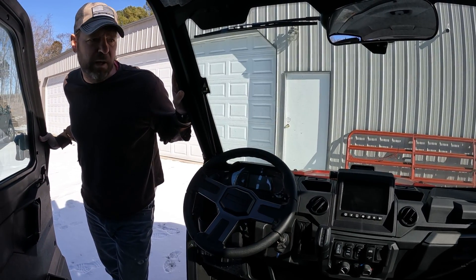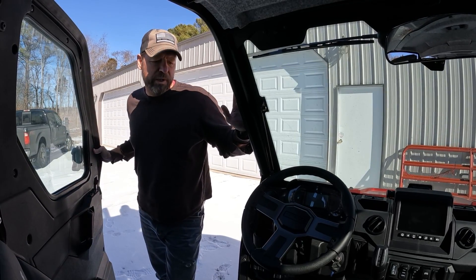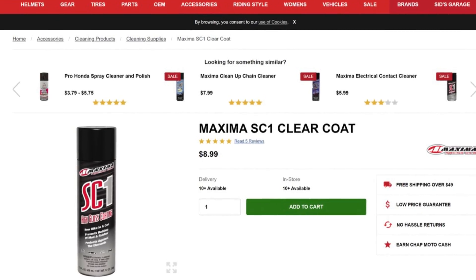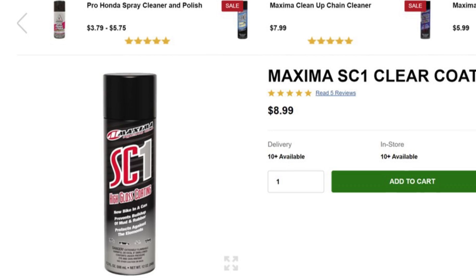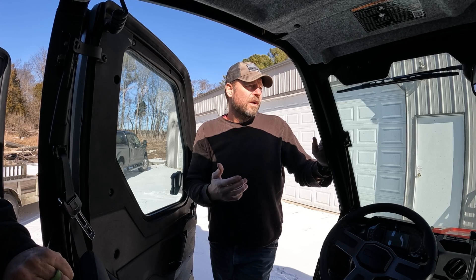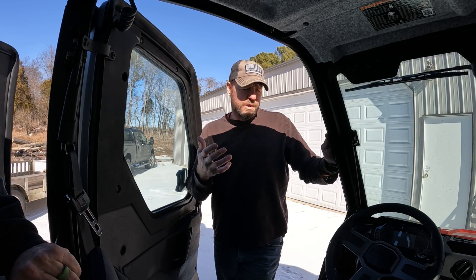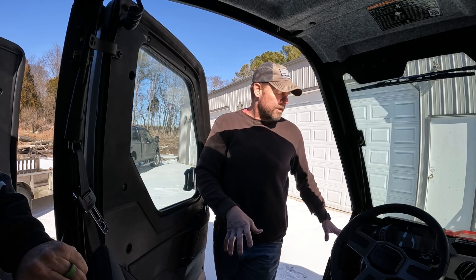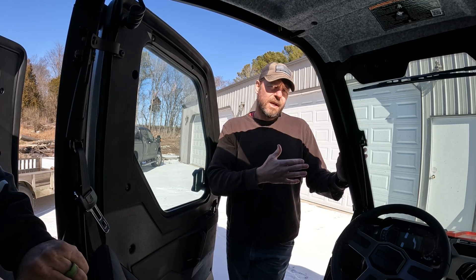It smells beautiful — that new machine smell. Unfortunately I'm not going to take it for a spin yet. I'm going to apply some SC1 — Clean Bike in a Can — to protect it. Greg gave me that suggestion. We live in red clay down here and when you get that red clay caked in, whether it's the excavator or the skid steer, it doesn't come off easy. If you spray your whole underbody, tires, and suspension with SC1, it's supposed to create a barrier so that clay and mud is a lot easier to get off.